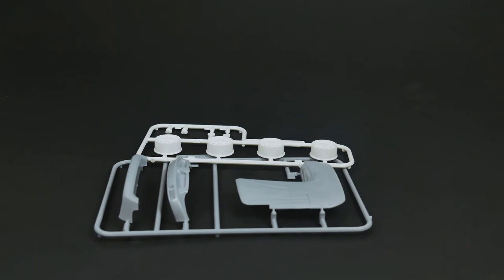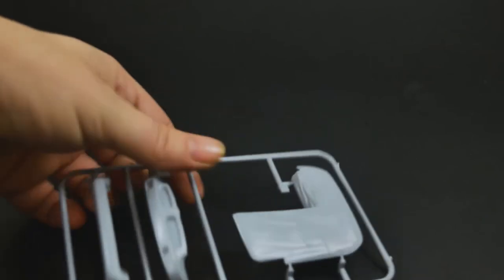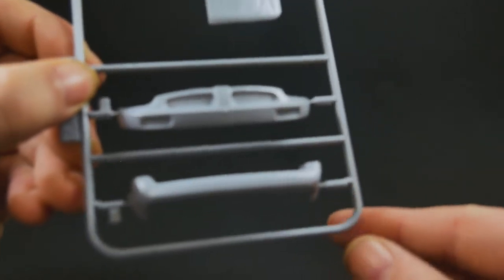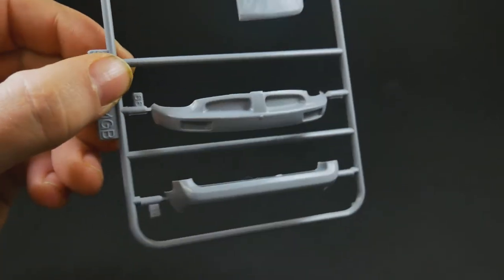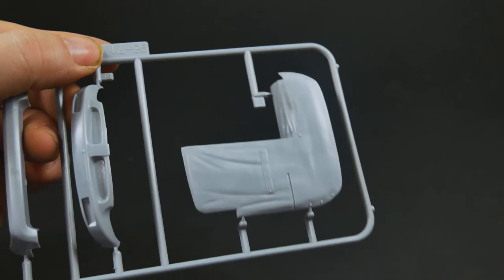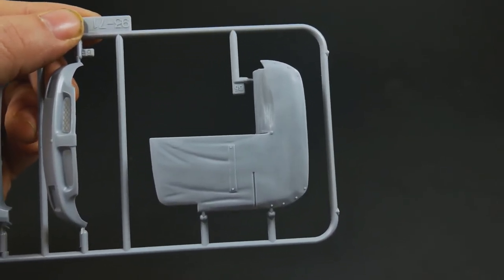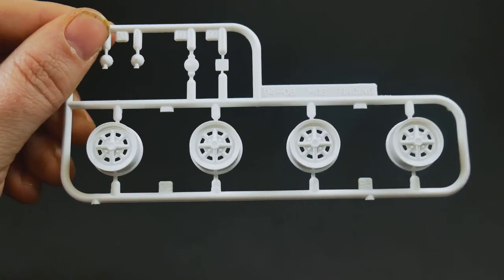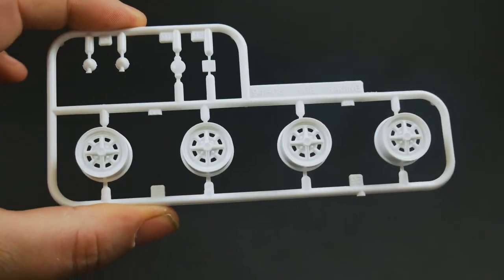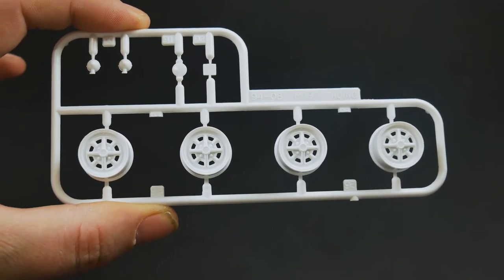Now we're going to take a look at the parts for the 74 version. There are going to be two parts trees. Up first, the polyurethane bumpers. And then, what you would call a tonneau cover for the cockpit if you want to do a racing version. And then up next, the wheels. Some other new parts - they did make mention that they made up these wheels new for the kit.